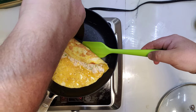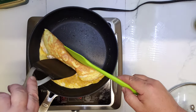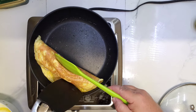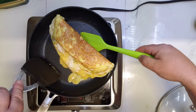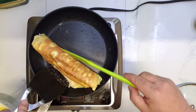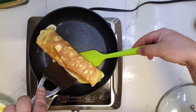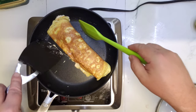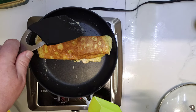Trim it a little bit and turn it. It's very clean. Waiting for this part to cook too.